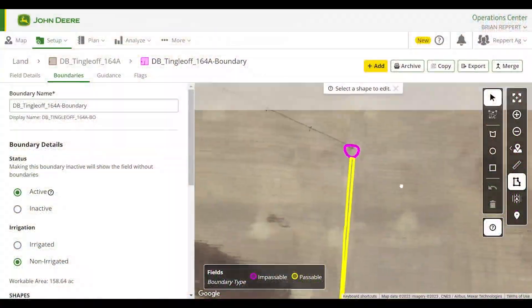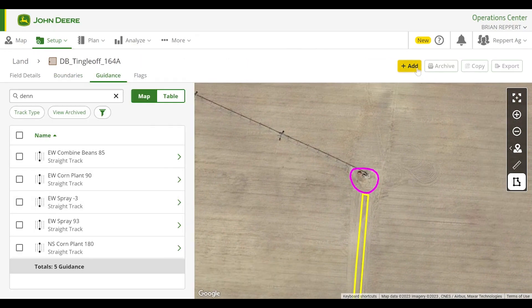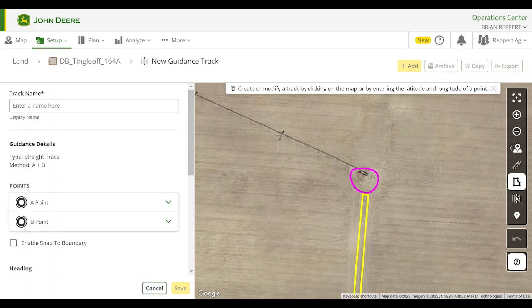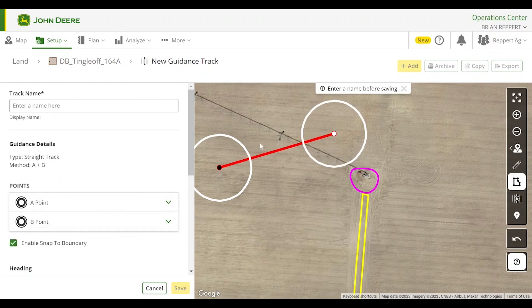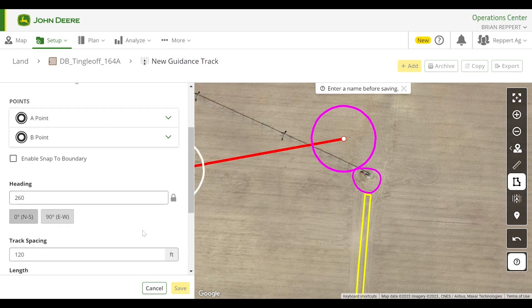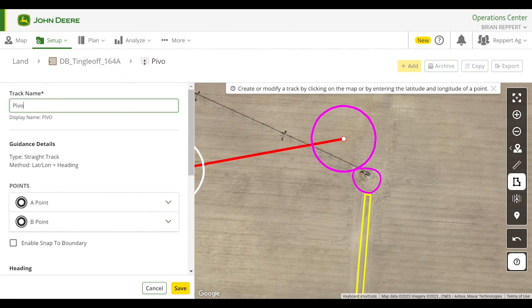A new feature we are going to utilize this spring is snapping a guidance line to an interior non-passable boundary. This will allow us to plant or spray on one side of a center pivot perfectly without creating a partial pass. First, we will add a guidance line, enter in the desired implement width, which in this case is 120-foot, snap to one side of the boundary we want, define our heading of 260 degrees, name the guidance line, save it, and push it out to the display.